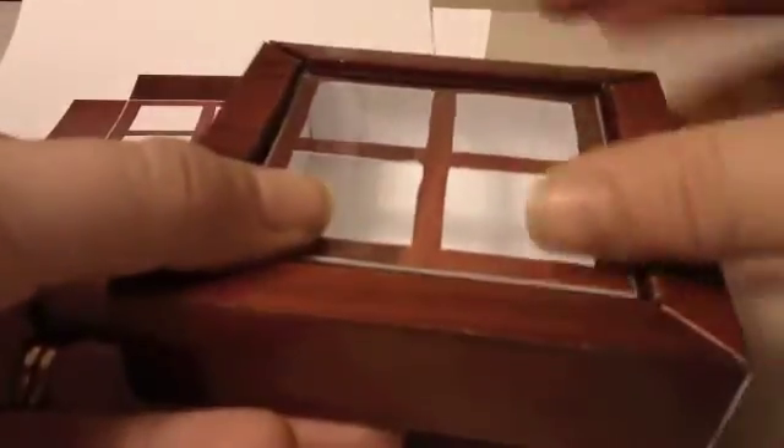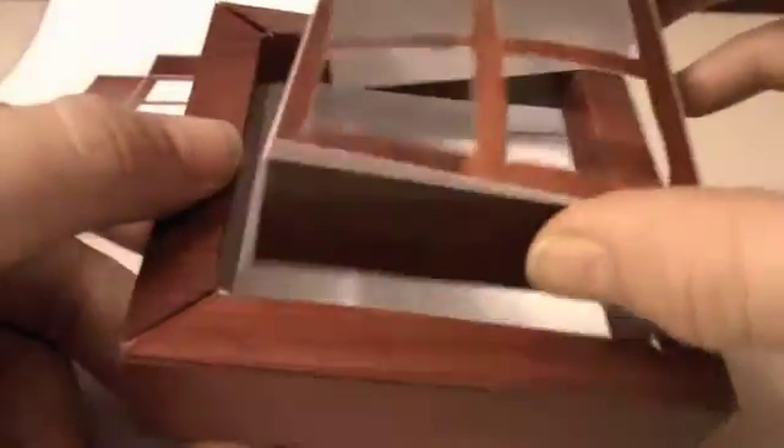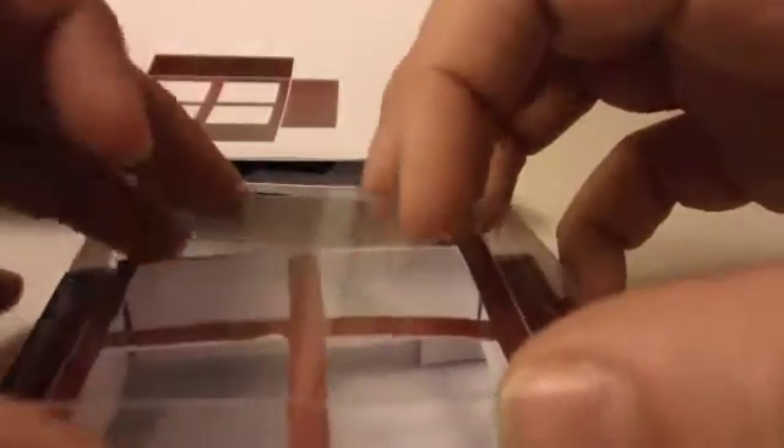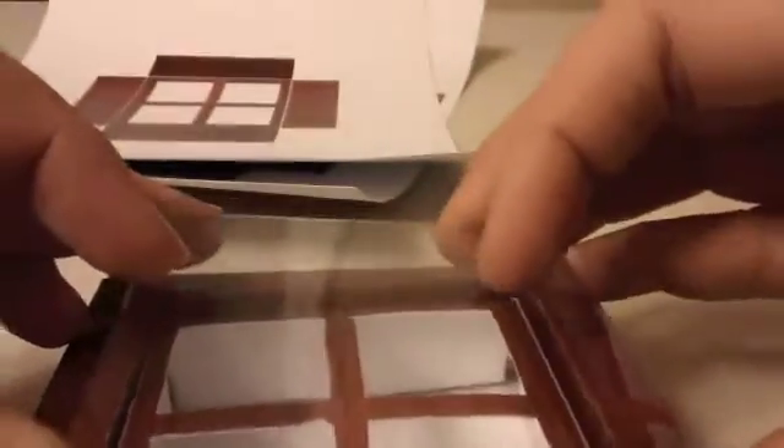This is what the box looks like with the regular color inside. And this is what the little box looks like when you put it together before you put in the insert. The insert just pops in there, and then the lid goes over the top once you've put your chocolates in. The lid will go down as far as the chocolates are — if the chocolates are as tall as that, the lid will sit that high.